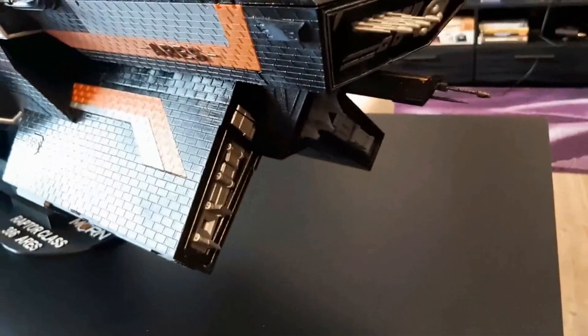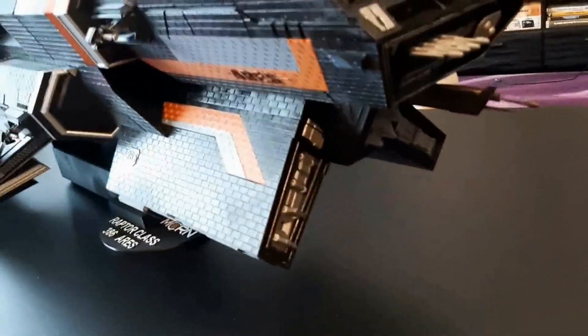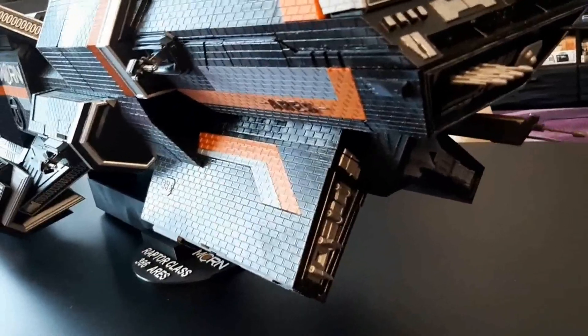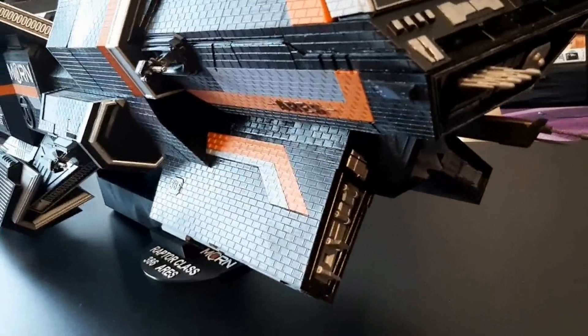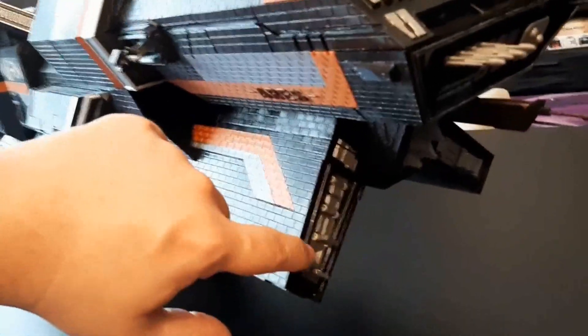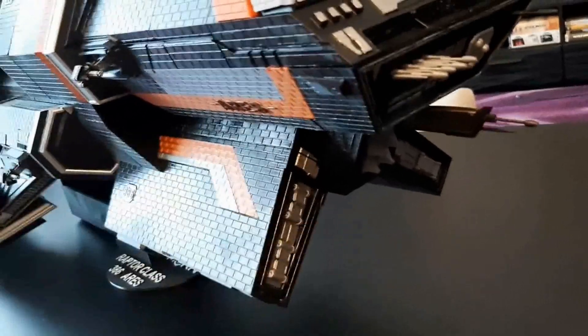You can also see that one torpedo tube is open and the torpedo is inside. However, to get it out I would have to tilt the entire ship, and it's so freaking heavy that I simply don't want to. So you just have to take my word for it that there is a torpedo here, and the other two — four torpedoes together.